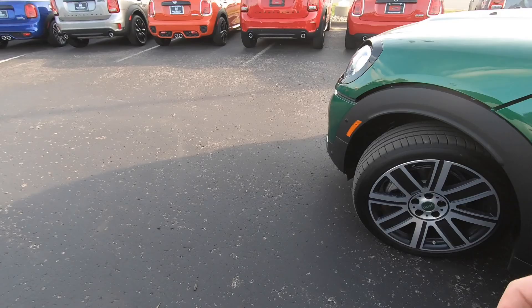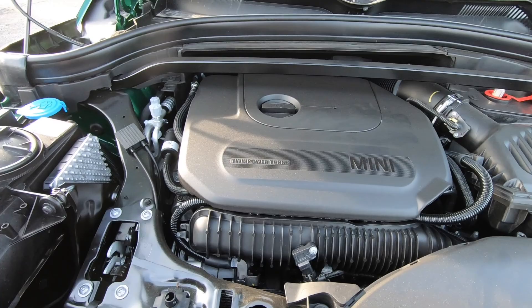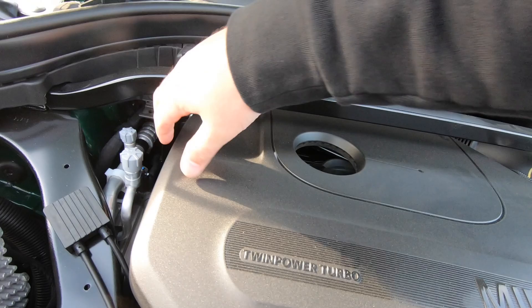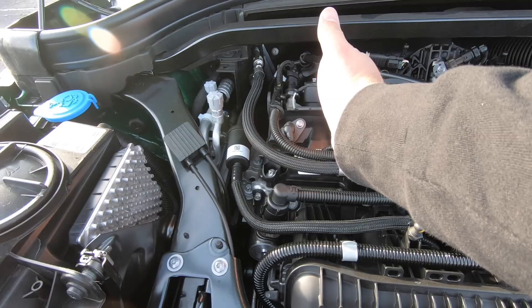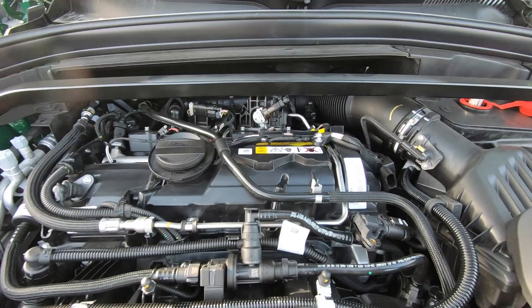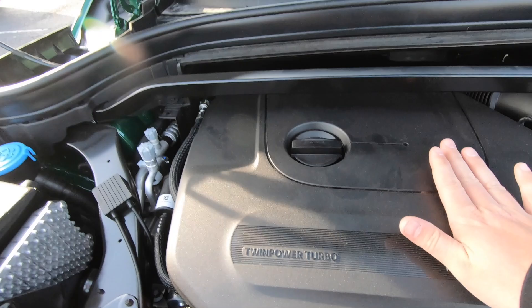Under the bonnet we find the standard engine for this model: a 189-horsepower two-liter four-cylinder turbocharged motor with 207 foot-pounds of torque. Pop the cover off — carefully — and you'll see this engine fills the entire engine bay compared to the Cooper. There are three cylinders here and the fourth one there. It looks like there have been some improvements made to the Cooper S engine for the 2020 model year, though horsepower remains the same.